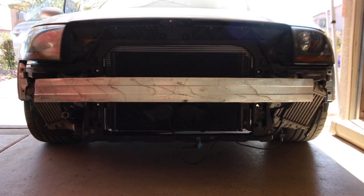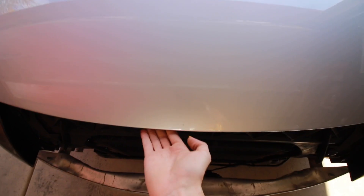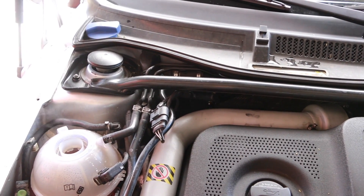Everything's buttoned back up on the car. Now I'm going to take it for a drive and see if this thing comes up to temp without any issues. I'm going to drive without the front bumper on it. So far, so good. It's a little low on coolant so I gotta add some, but check it out — the cooling fans are running on low speed like they should, and they just cycled off. The cooling fan issue is solved. It has to do with my air conditioning system. I disconnected the AC pressure sensor, and I think it's because there's no charge on the system and the AC compressor leaks on this thing too.